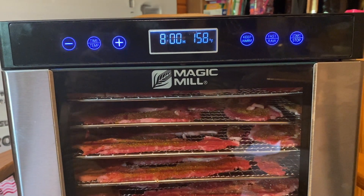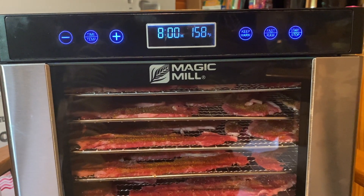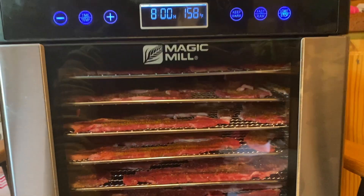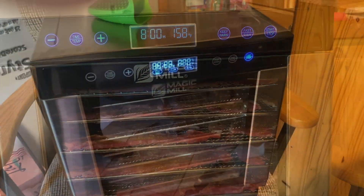We're just going to let that go for eight hours and then I will show you the results after we finish up chore day. It beeped — it is all done.